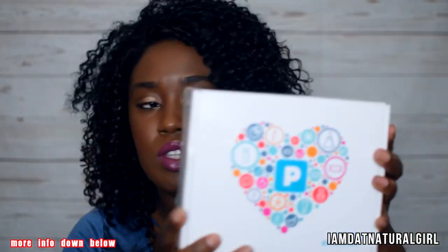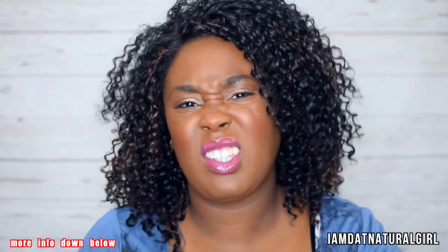Hi guys, welcome back to my channel. It feels like it's been a long time. I'm so excited because I love unboxing. Pitch Me has sent me out an exclusive box here — this box has been hand-picked for me, so I don't know what's in it. This'll be my first time opening a box on camera. I love the packaging — very simple but with a lot of graphics, I like that.